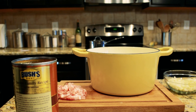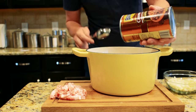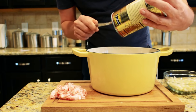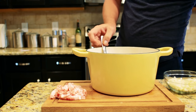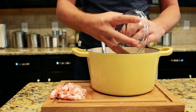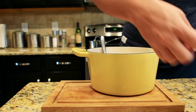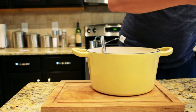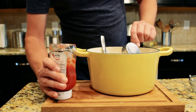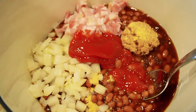From here on out it is really easy. Add the baked beans, add the brown sugar, add the onion, add the bacon, add half a teaspoon of mustard, and a fourth cup of ketchup. Then we're going to stir it all together.